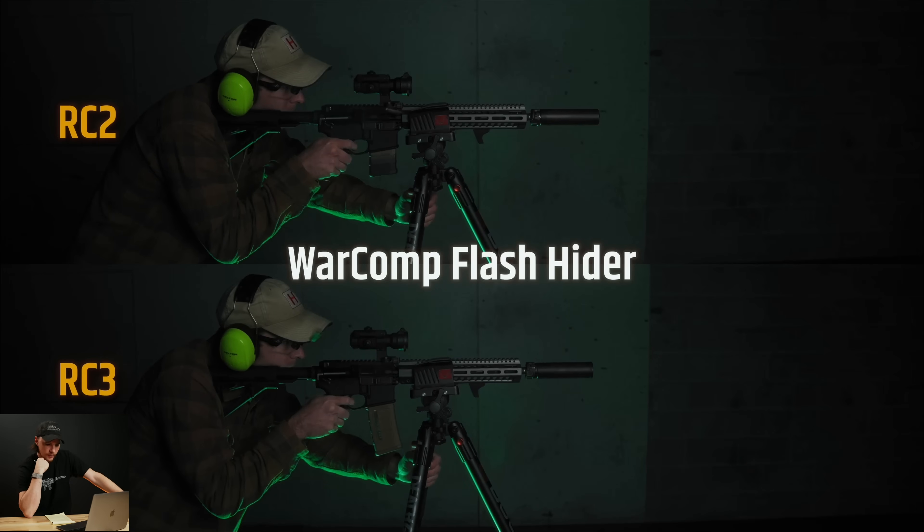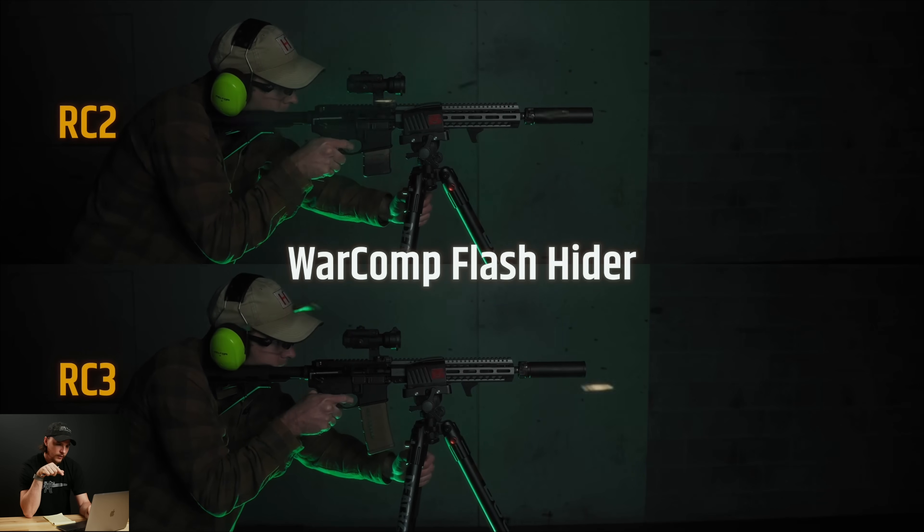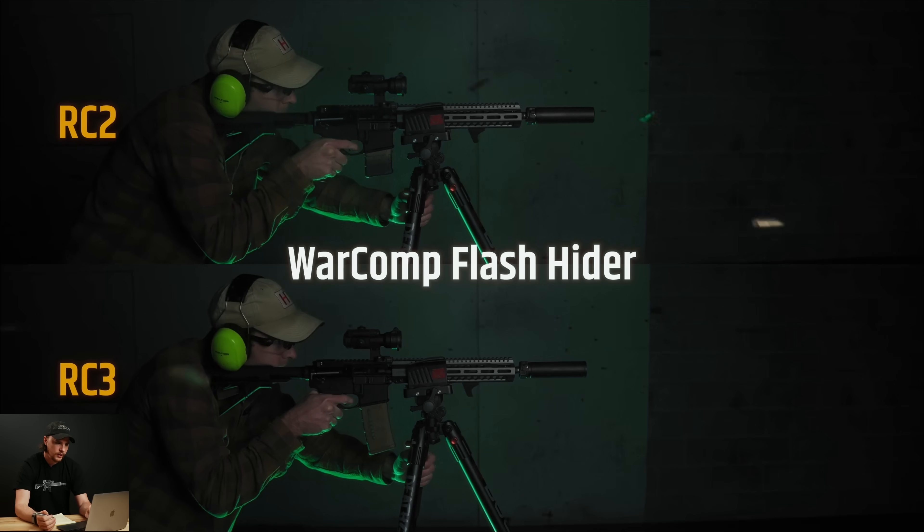Next we have the War Comp flash hider — their three-prong flash hider with ports on the top. With this one, the RC2 didn't flash all that much, but the RC3 was kind of flashy, though still a little bit less bright compared to the RC2. The RC2 has that flash going out pretty bright and extending pretty far. Looking at the RC3, it's a little bit duller — the RC2 was a really bright orange, while the RC3 didn't seem to have quite as much flash.